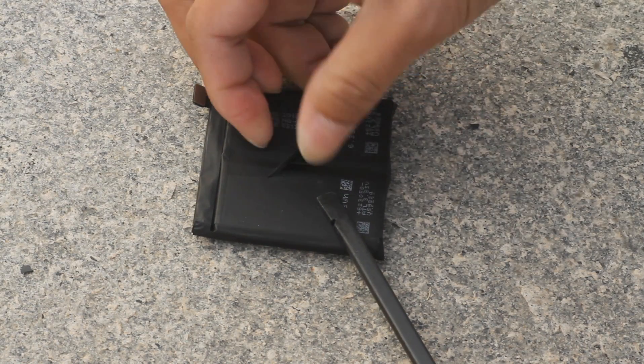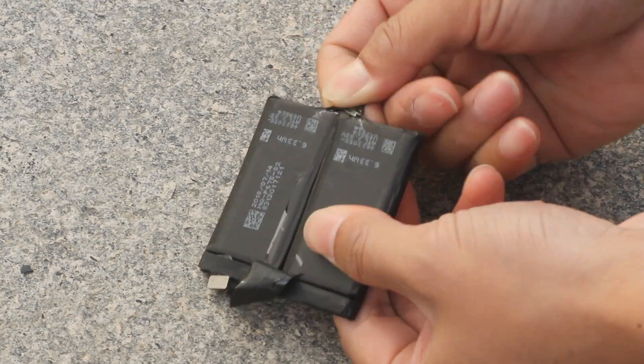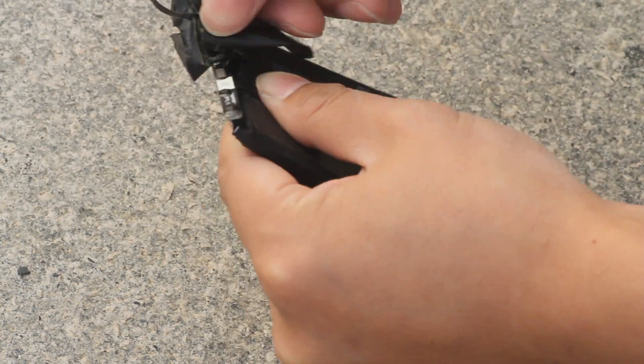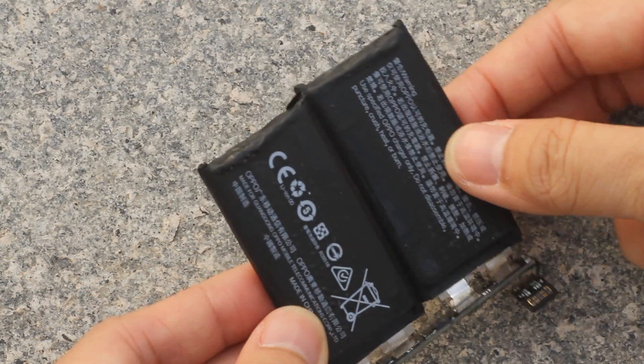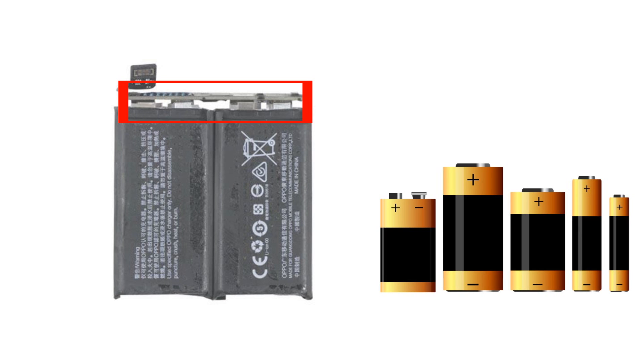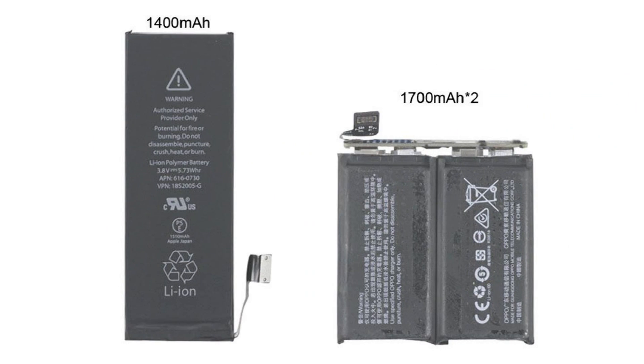Now let's take a look at the battery. Tear off the black tape around the battery and we can see that there are indeed two batteries. Each one has two connectors, like battery positive and negative. As a 1700mAh battery, the Oppo Find X's cell seems smaller than other phones — compare it to the 1440mAh battery of the iPhone 5. Obviously it is.